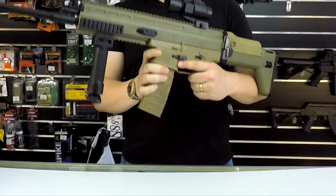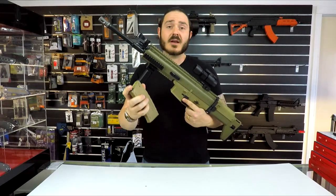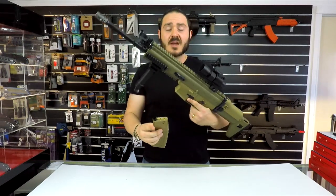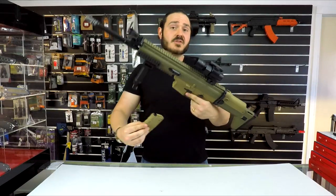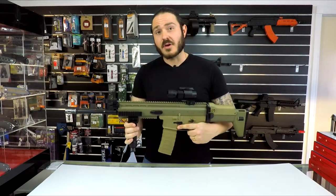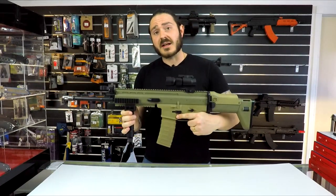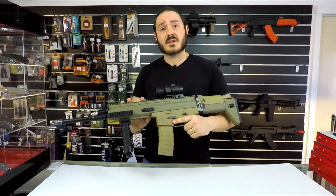These do take standard M4 JM8 magazines which hold about 300 rounds. So if you do have an M4 A1, it's nice to know that you can interchange the magazines between the two blaster models. We love how these things look guys — as far as these blasters compared to the real versions, these are as close to it as you're going to get.